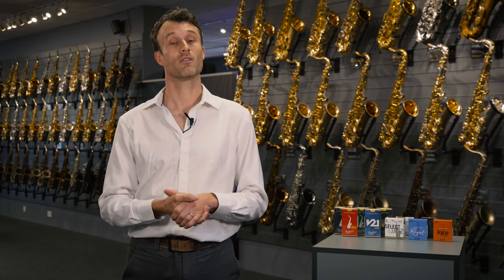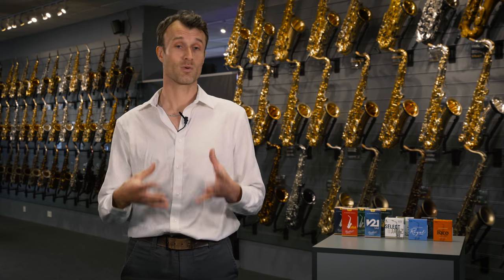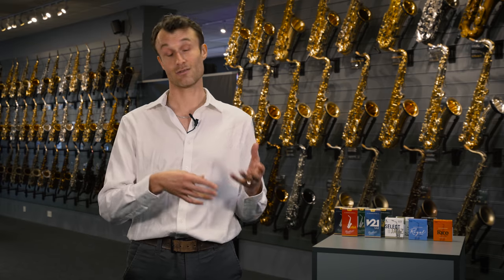Now I'm going to move on to the hot topic of consistency, often debated and discussed. People ask us at Sax.co which are the most consistent reeds, and it's always a difficult conversation because there's no single answer. You'll find all the main manufacturers claim their reeds are the most consistent. Production methods have severely improved over recent decades, but there's still going to be variation from brand to brand.